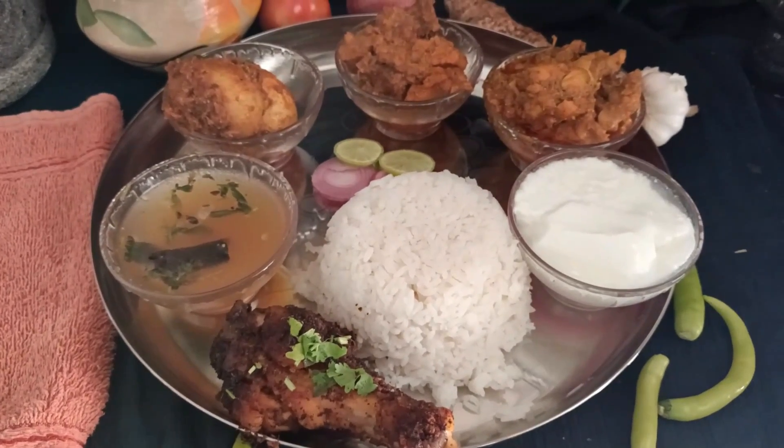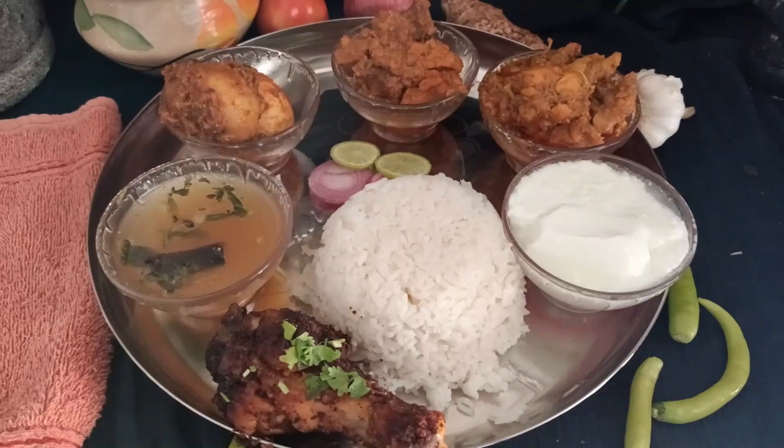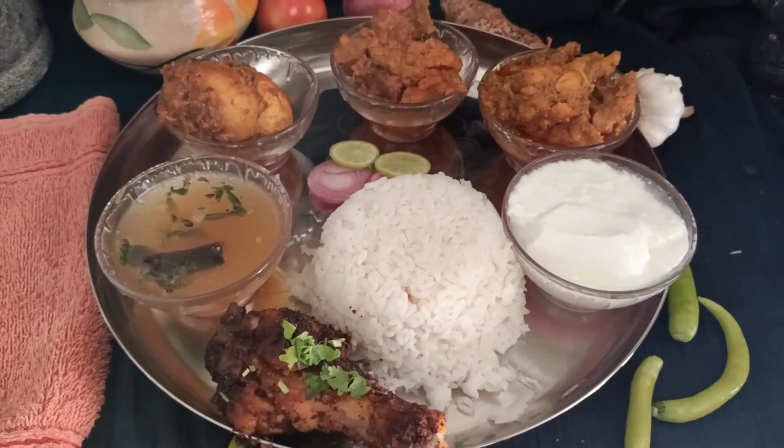Hi! Welcome to Grandma's Kitchen. I am Mee Gautmini. Today, I am going to show you a simple non-veg dish. This dish includes egg fry, chicken roast, chicken gravy curry, mutton kurma, and rice. Let's do this video.